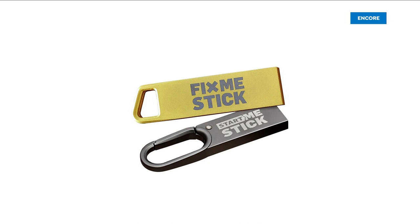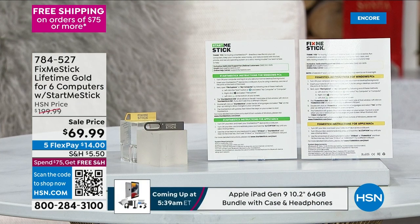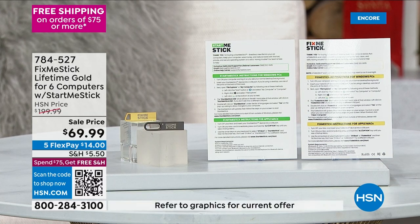Whether you have a new computer or an old one, we've got the perfect solution: the FixMeStick. All you need is a computer with a USB port — this is going to be like a deep clean for your computer. It will scan 100% of your files. We have a very special offer you'll only find at HSN. Usually the FixMeStick is about $60 for one FixMeStick for one computer for one year. What if we told you this is one FixMeStick for six computers for a lifetime for about the same price?